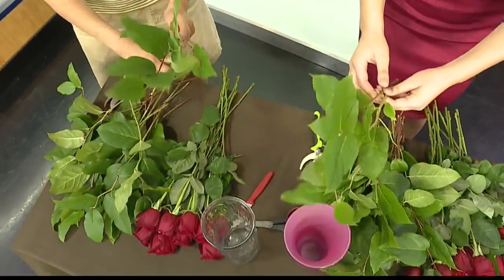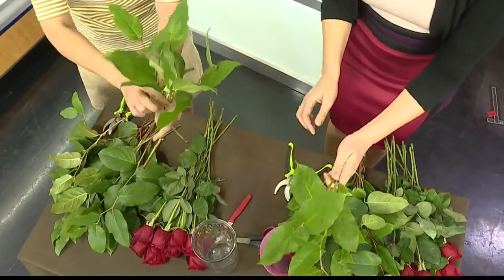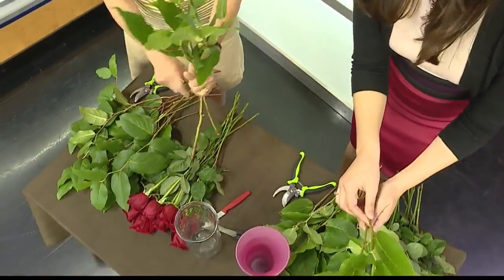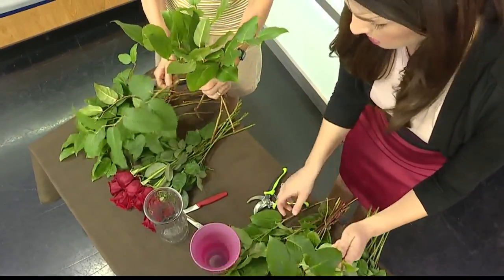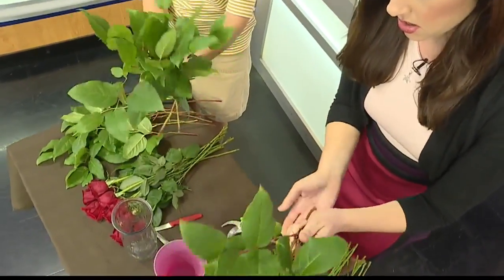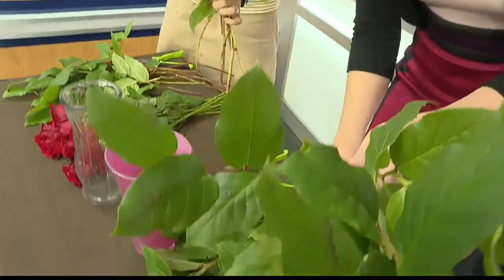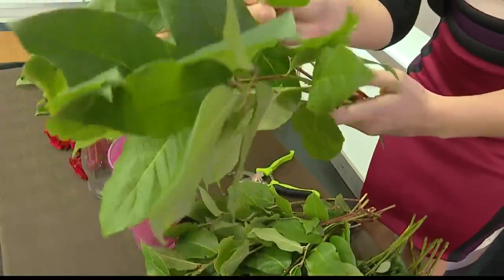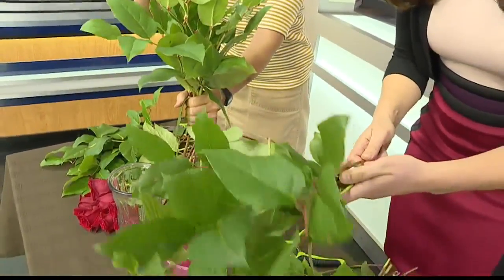You want to put a bunch of greens in your hands because we're going to make the arrangement in your hand first and then put it in the vase. Put some greens in your hand — go straight — and then criss-cross the rest of the greens so that the stems are all criss-crossed in your hand. And why do you want to criss-cross them? Because you're forming a grid, so when you put it in the vase the flower stems will be anchored in that grid so they won't move around.